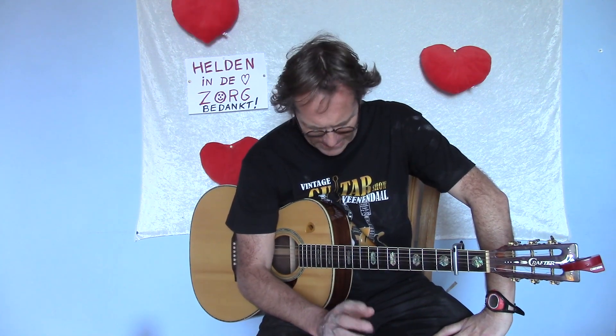Two years ago I made a video about Elixir from Harry Saccioni, and I still cannot play it very well. But now he made a video of himself, because he is also in quarantine. I will show you that, or in the link below, so you can really see how he plays it.